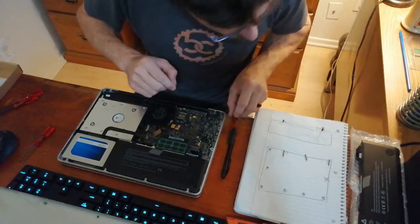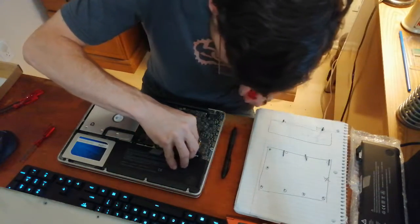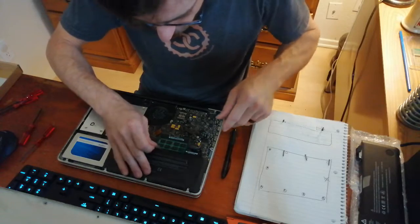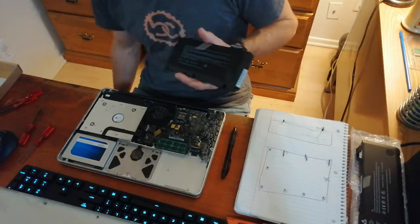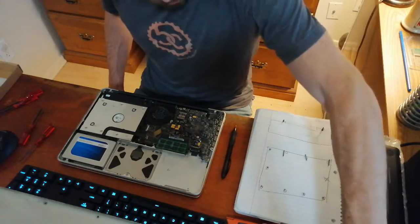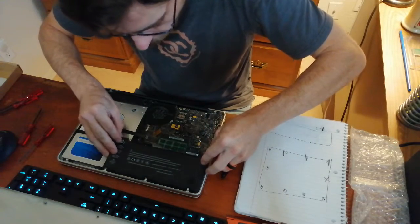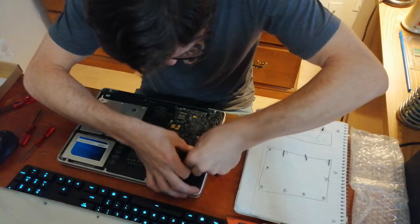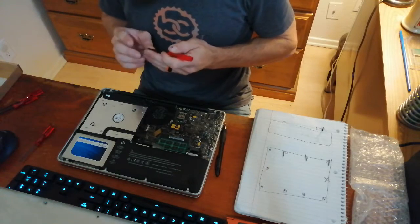We then have this power adapter connector, which comes straight up, so I should be able to use either a thumbnail or a nylon spudger — I have one on the other side of the room, but I'm too lazy to go get it, which would also cause me to shuffle around and potentially build up static. Simply touching the ground will discharge most of the static you might have on your person. Battery's out. New battery in. It's connected, and we're going to begin to reverse the process.